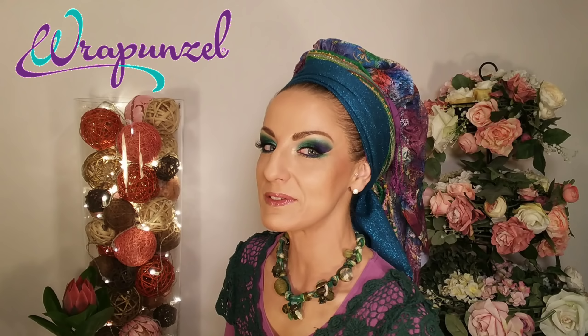Hi fellow queens and lovely ladies, this is a good one! So this is a Rapunzel video — I am a style consultant for Rapunzel and I'm going to be very happy to show you my take on 'The Girl with the Pearl Earring.'